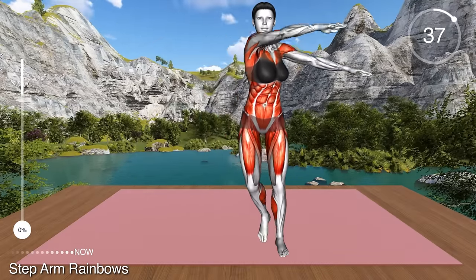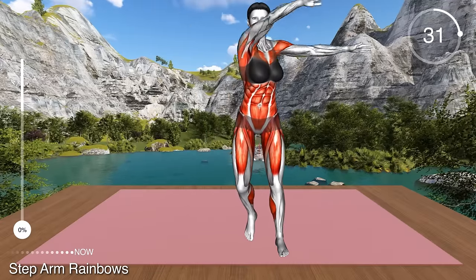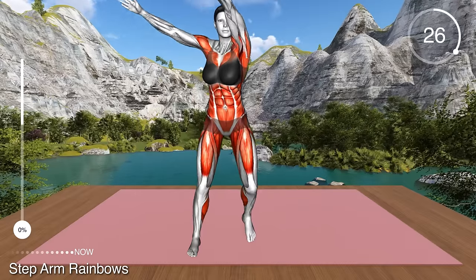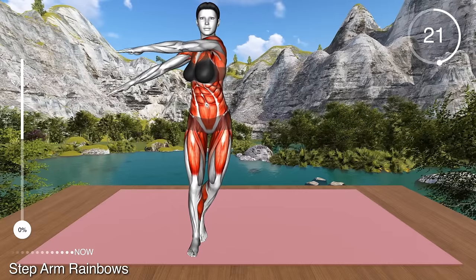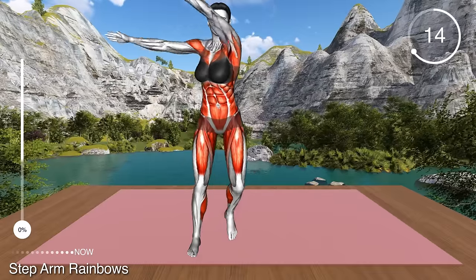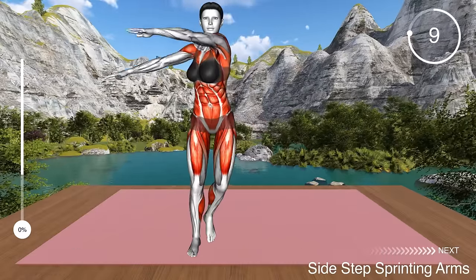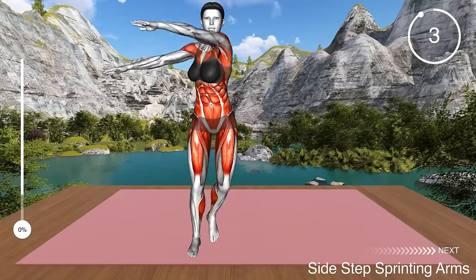Now step with your left leg to the right and reach with your left arm overhead, bringing it to the right side. Return to the starting position and step with your right leg to the left and reach with your right arm overhead to the left. Return to the center and repeat. This is a gentle exercise that will warm up your body by stretching your shoulders, arms and core.